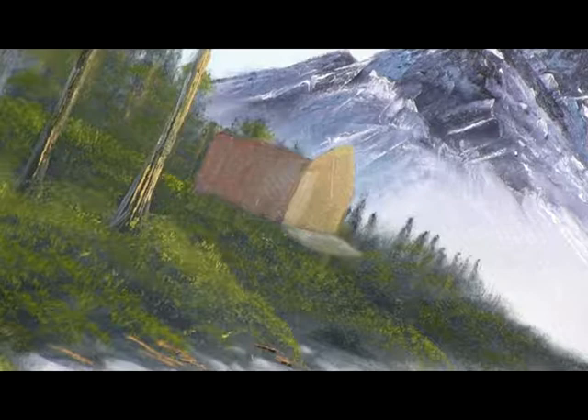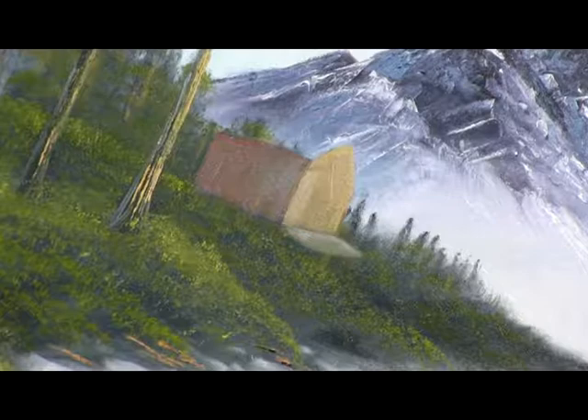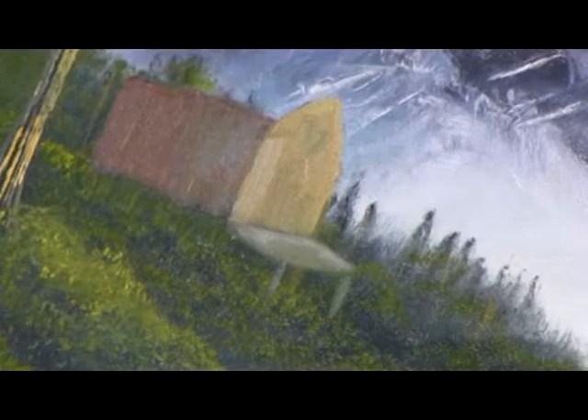I like that. Now we'll put a little post in there to hold it up. I might get my little teeny brush out to do this with. But we'll just show you basically what we're going to do. That's a little deck — we'll have to put a little banister around it.